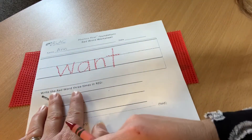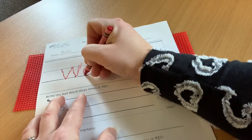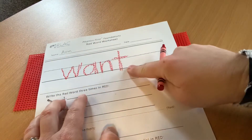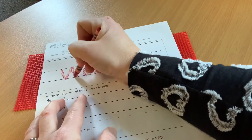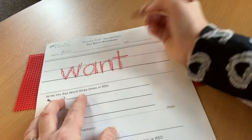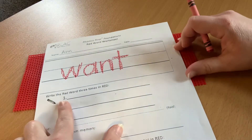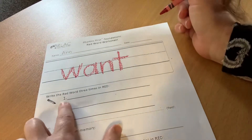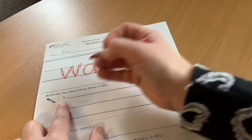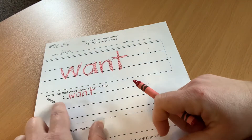We're going to write it two more times on our bumpy screen. W-A-N-T. Want. One more time. W-A-N-T. Want. Nice work. When you're ready, put your not-writing finger under that number one, and with your red crayon, let's write the word 'want.' W-A-N-T. Want.